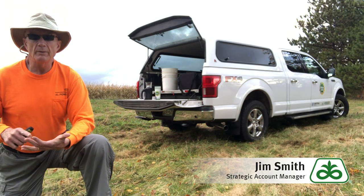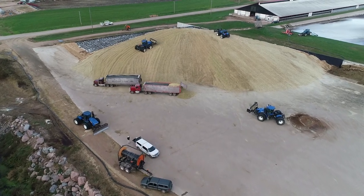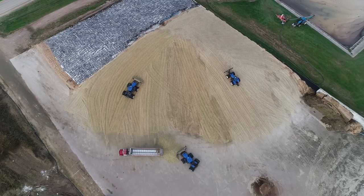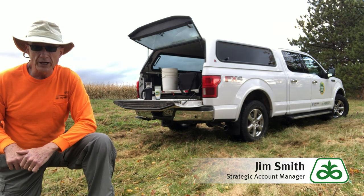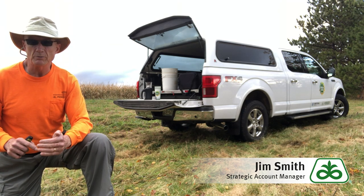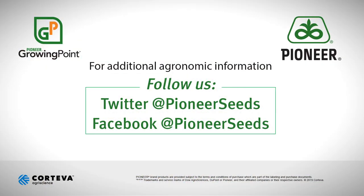So we're talking about snaplage, high moisture ear corn, and high moisture corn. We want to get those percentages right up front so that we have a great product to work with. Target 34 to 36 percent corn moisture for snaplage and earlage, and somewhere between 28 and 32 for high moisture corn by itself. Make sure you have your corn moisture tester available, take a good representative sample of the field, and understand that whatever your corn moisture comes back at, you can add about 6% if you're using snaplage or high moisture ear corn. Thanks, and I hope that helps. Visit pioneer.com and follow us on Twitter and Facebook for more agronomy insights.